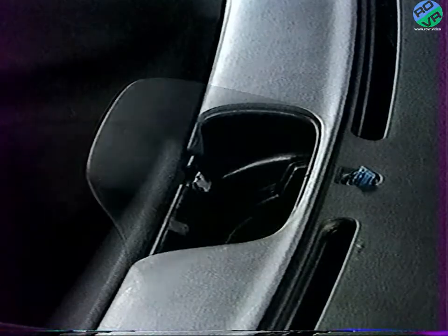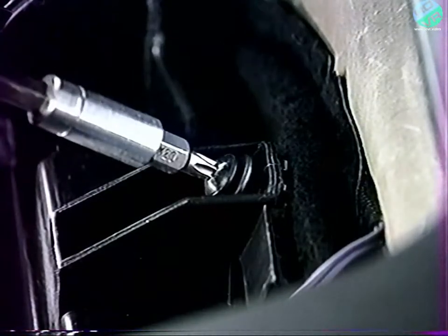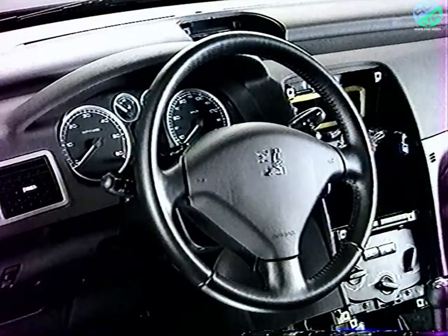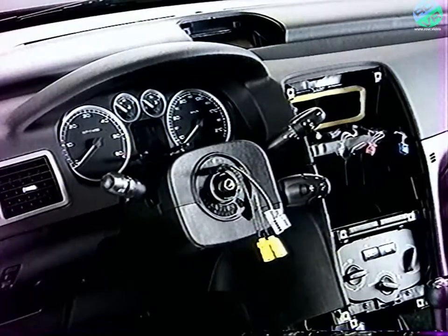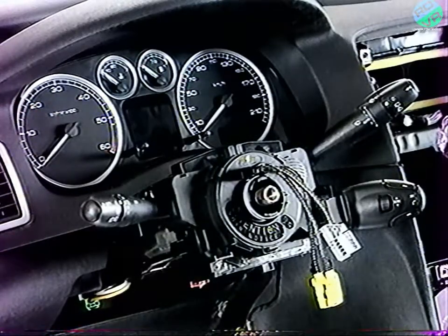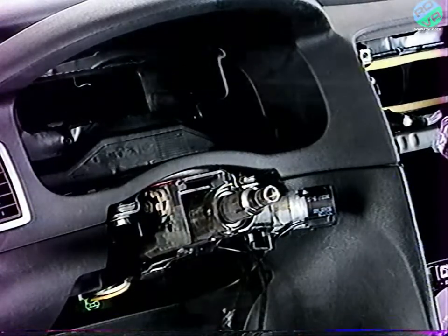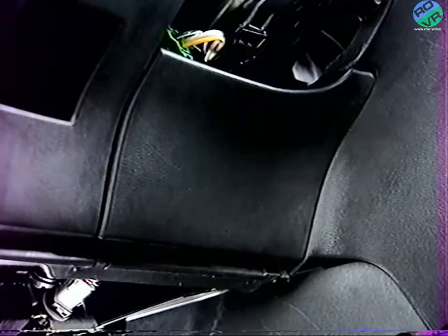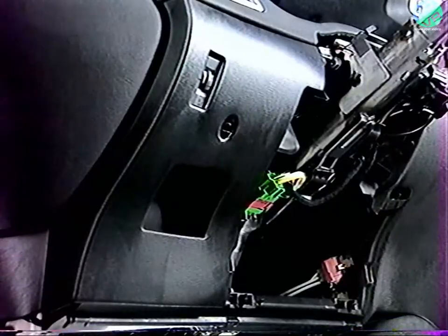Déposez l'écran multifonction et le capteur de luminosité. Au fond du logement de l'écran, déposez la vis de fixation de la partie supérieure de planche de bord. Déposez le coussin gonflable conducteur, le volant, les gaines de colonne de direction, l'ensemble commutateur COM 2000 et le combiné. Sous volant, déposez l'insonorisant, la garniture sous colonne de direction, et le cache de boîte à fusibles.